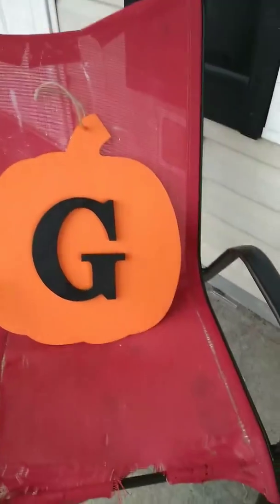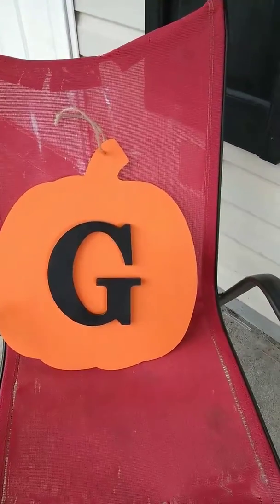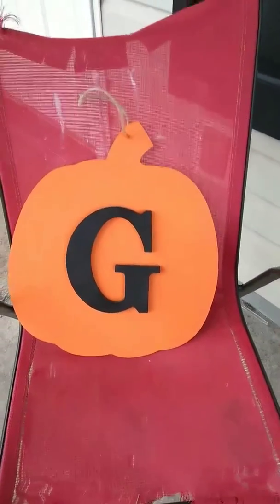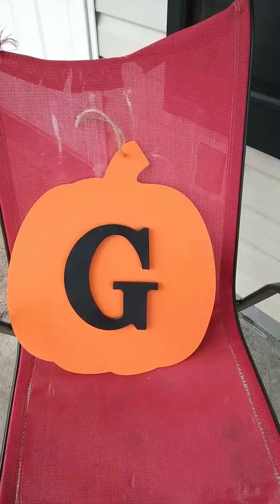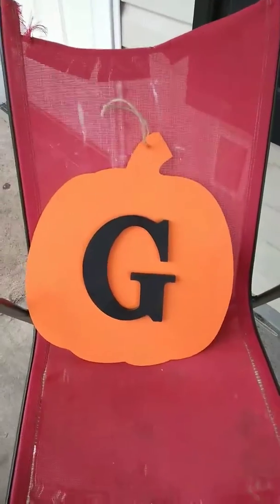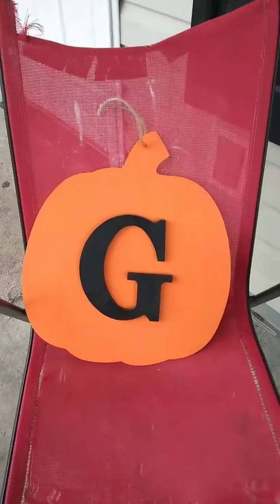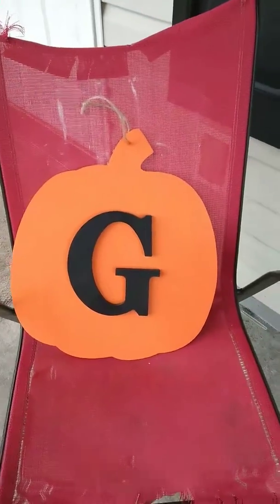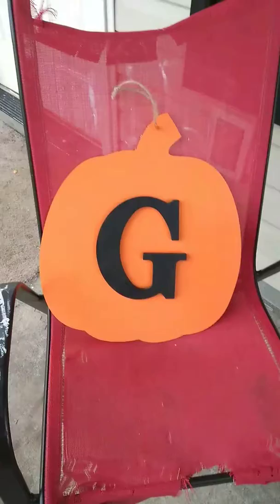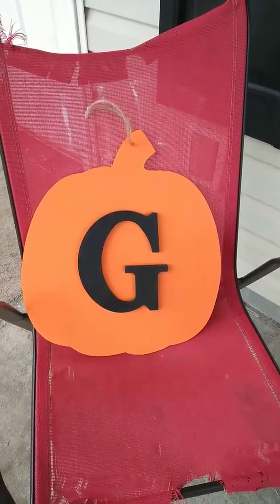It's going to go on my door. I painted it just orange because I don't want to do polka dots — I was going to do chevron print but I didn't. I just want a simple plain color because I don't want all the colors on my porch for fall to clash. I don't want it to look like too much with polka dots and chevron print and all that. The pumpkin is a good size.